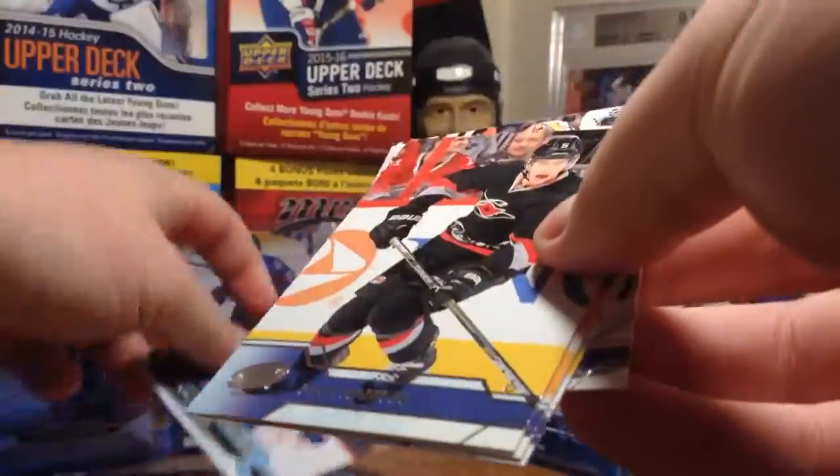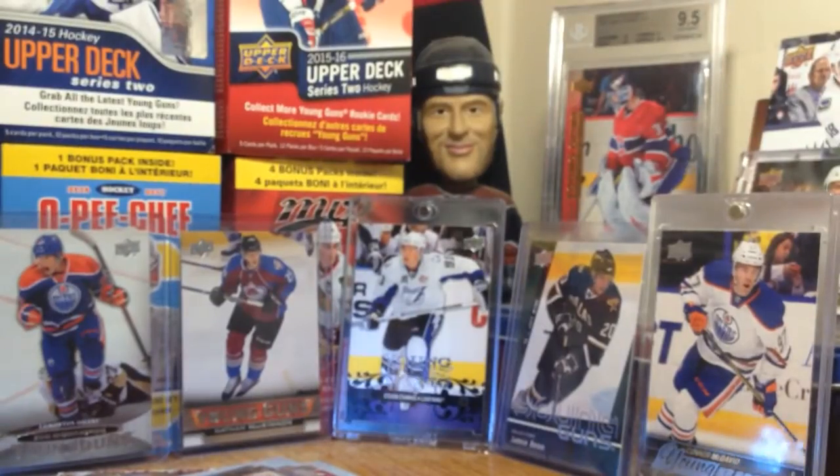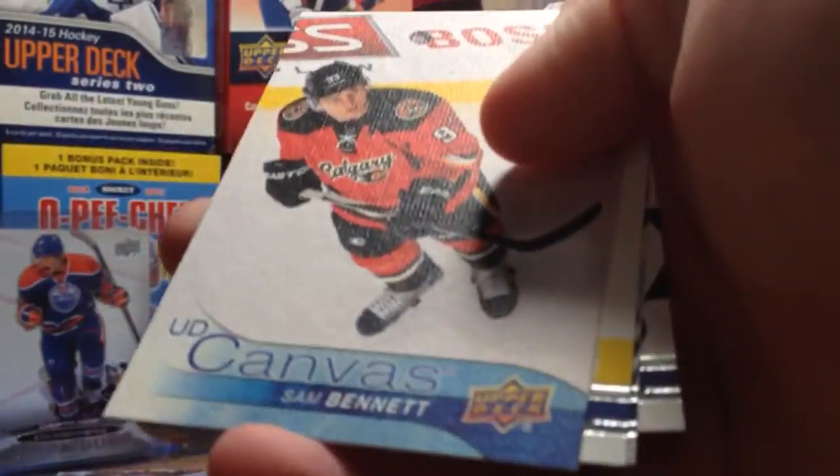Now I just need a centerman and I'll be happy. Jake Gardiner. John Gibson. William Nylander - there's one I've been looking for, been wanting to get for a while now. I've been wanting to get this product since April 30th when the Leafs won the draft lottery. Next pack.